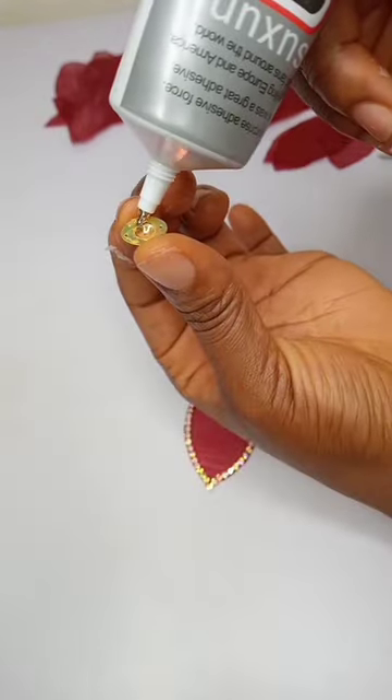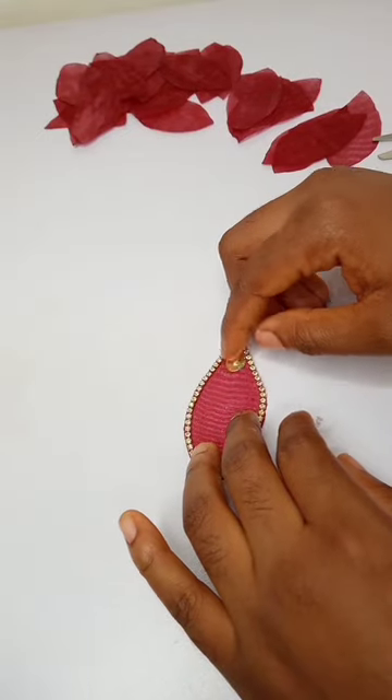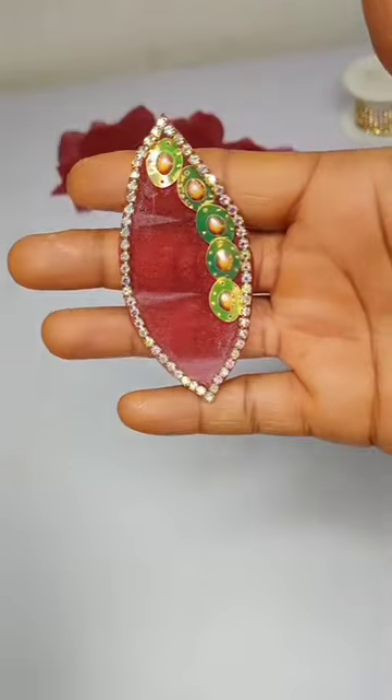Now, you can stop here, but I needed extra drama. So I applied glue to the mini-appliqué, placed it on the organza, and this is what we have here.